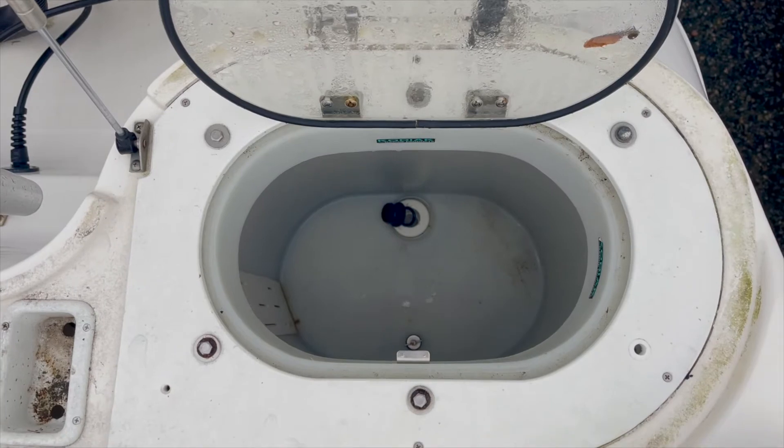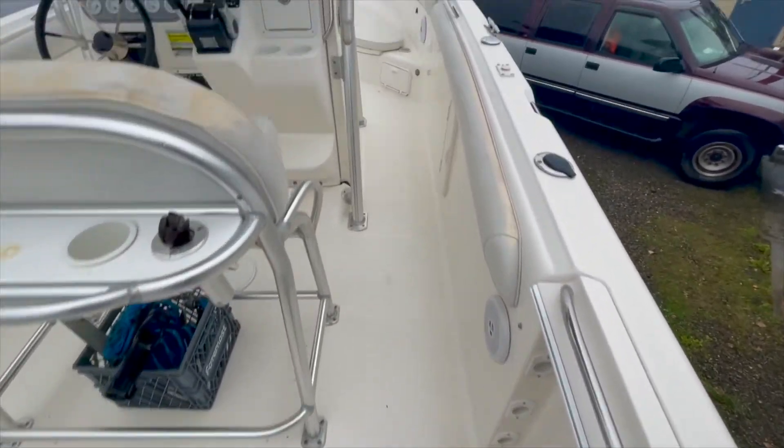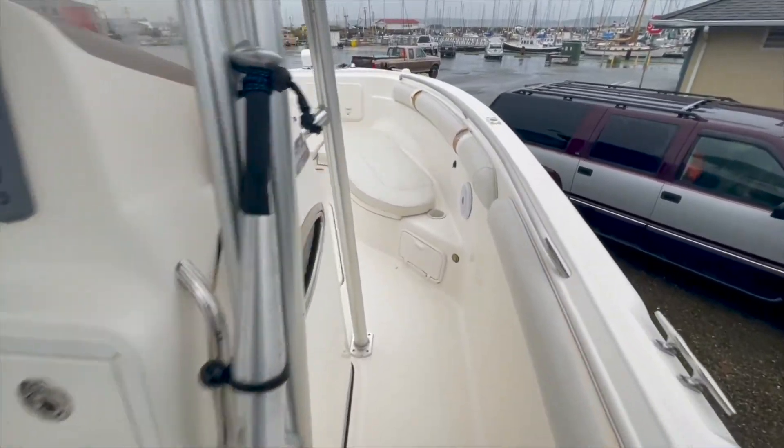Just to the port of the bench seating is a 116-quart live well for bait. The open deck layout makes it quick and easy to access the bow.